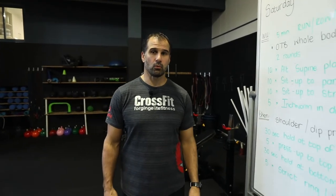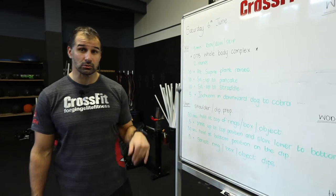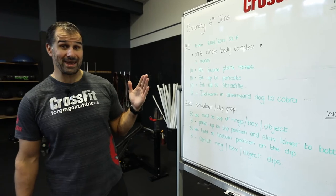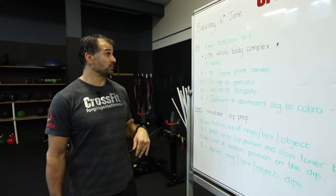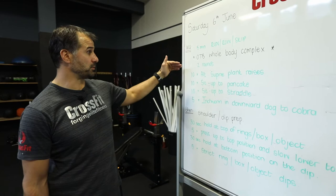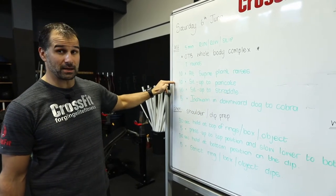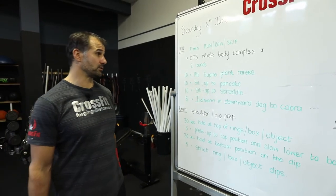If you need a little more warm-up or briefing: make sure you get those shoulders nice and warm, particularly for the dip work and the overhead handstand push-up work. If your shoulders aren't warm you're going to struggle. Skip, row, or run to get warm for five minutes, then we do a whole-body complex — alternating supine raises, sit-up to pancake, sit-up to straddle, and inchworm to downward dog and cobra.